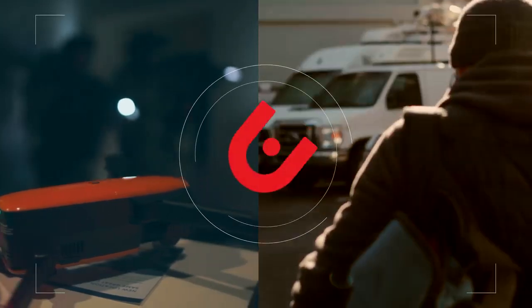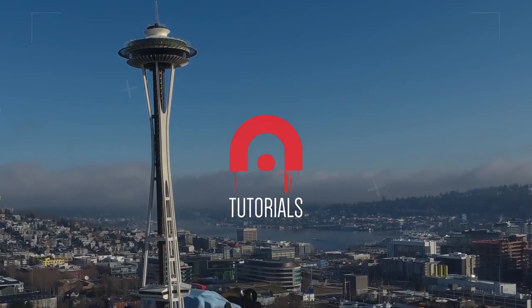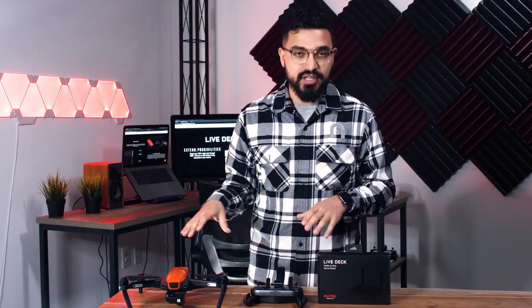Alejandro here with Otter Robotics, and today we are going to go over how to set up the LiveDeck. LiveDeck is a video output accessory for the Evo. You're going to pair it just like you would a remote controller. LiveDeck is going to give you the ability to display exactly what the Evo is doing wherever you need that display to be. So let's jump into it.